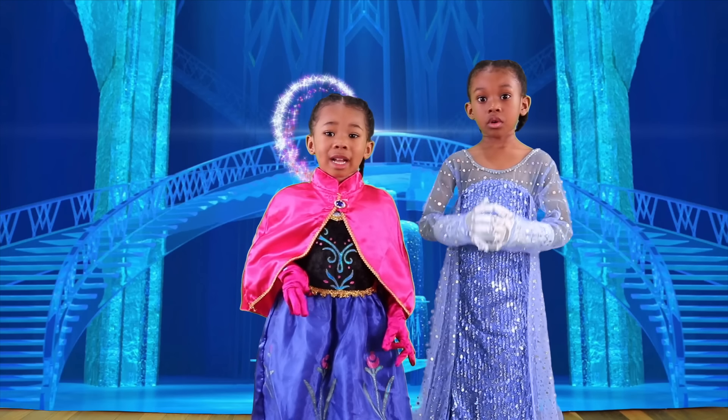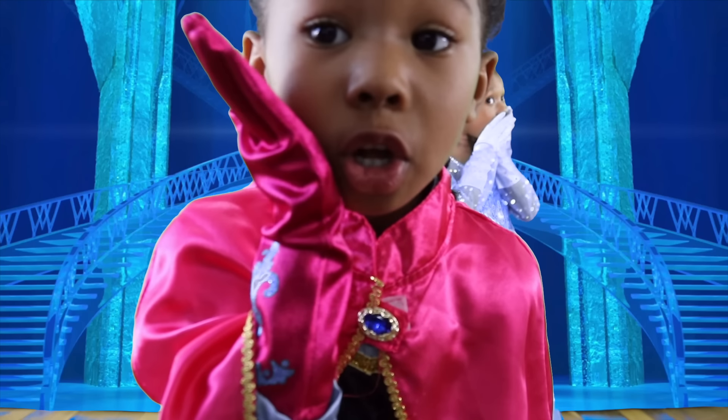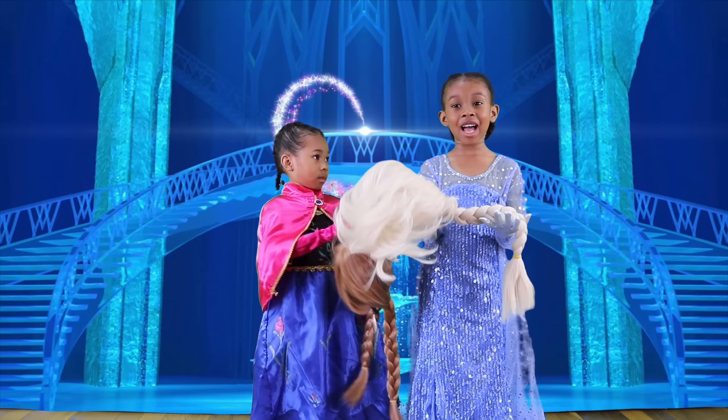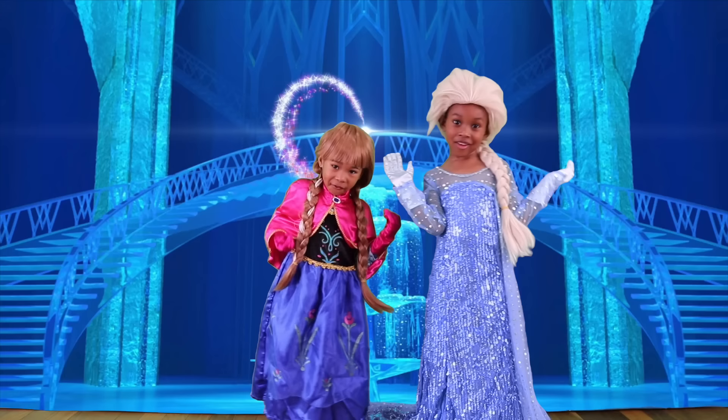Okay kids, what do we have to put on next? I'll give you a clue. What did I show you? It's Anna and Elsa's hair! We're going to look exactly like Anna and Elsa! Let's put this on! Look at our beautiful hair! I love it!